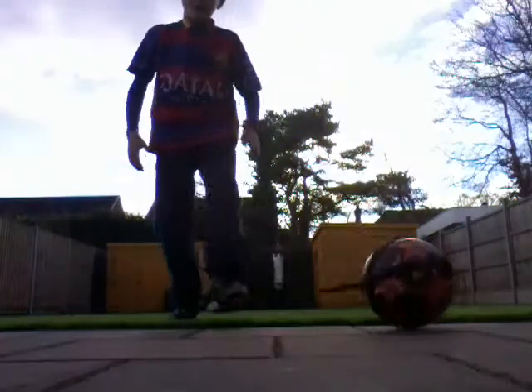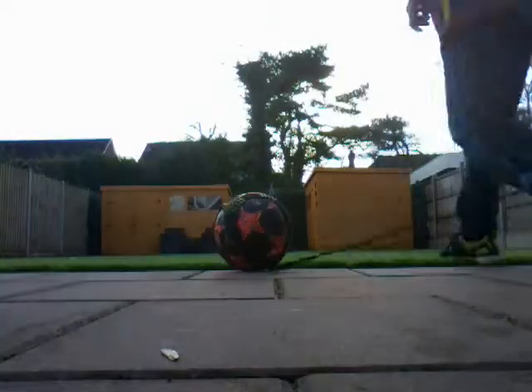Yo guys, so today we're doing a 7 minute video of 1G quarter football. Whenever I do real life videos I will not do my intro. Here it's just giving me a hint of what I added. So let's test this thing out.